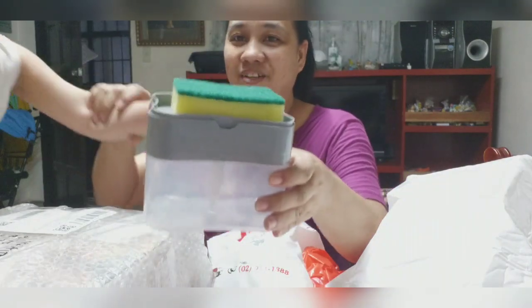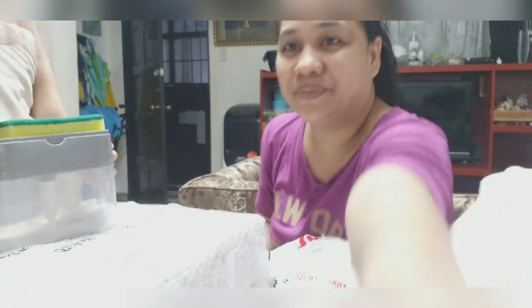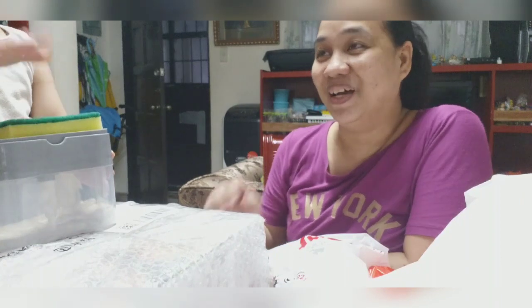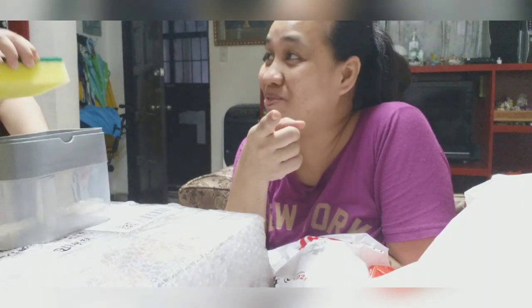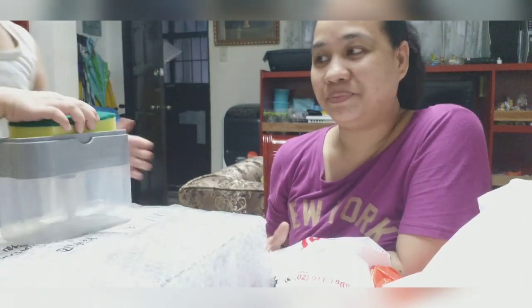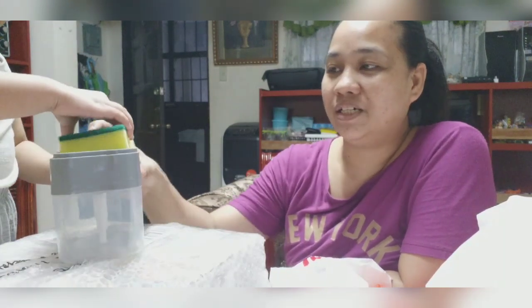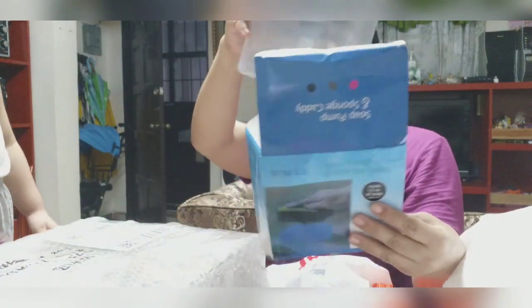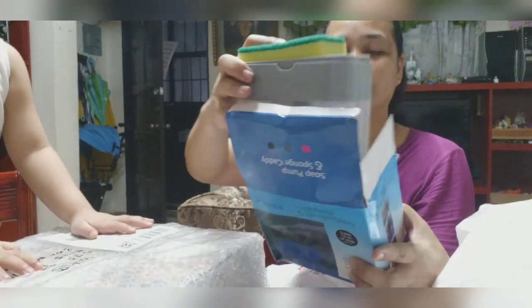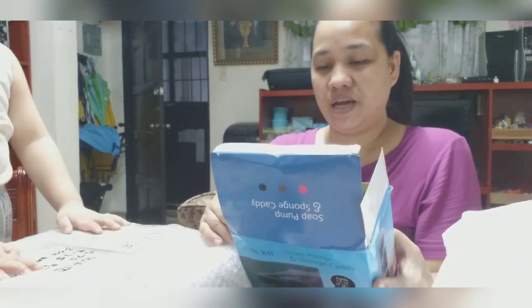May honey. Di ba, bunso? Ayan. Hindi siya kita. Okay na. Tingin ka dun, baby. Bumaba ba may tas mo konti? Ang dami ko ire-edit. Okay na. One down — soap pump with sponge. Ayan, sponge.